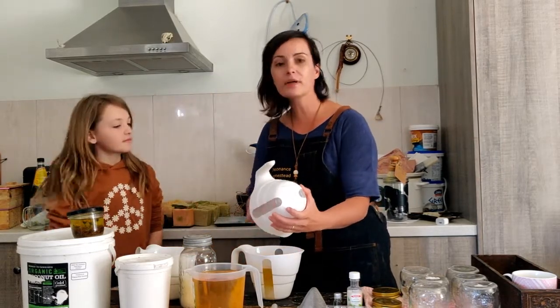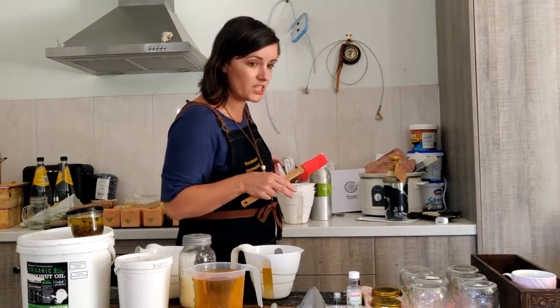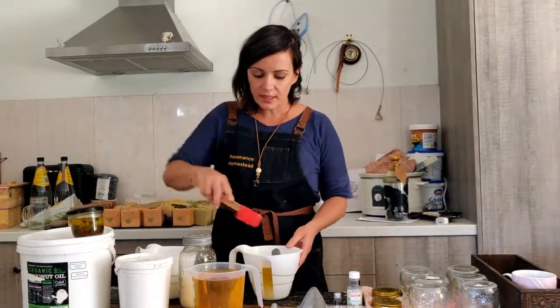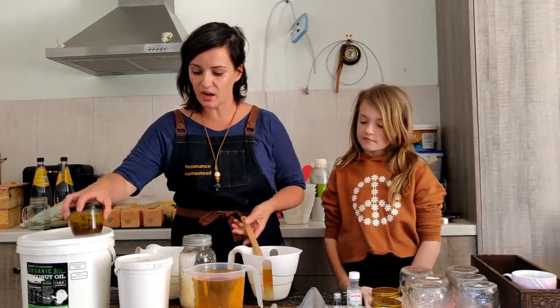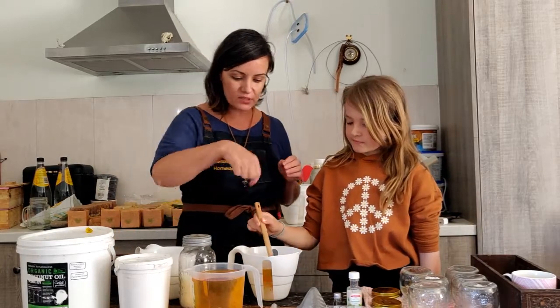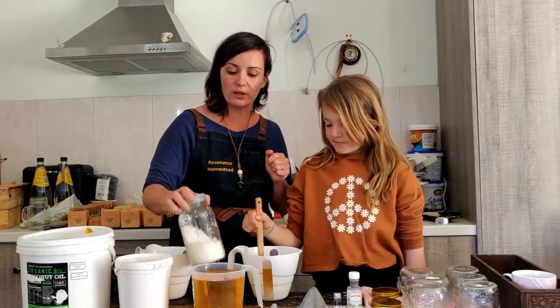If it goes hard, just pop it in a pot and melt it, or in a microwave-safe dish and melt it. Coconut oil will melt at heat but otherwise stays in that solid state. Give it a stir — it's buttery and you can see the beeswax will go hard; it's already going hard.